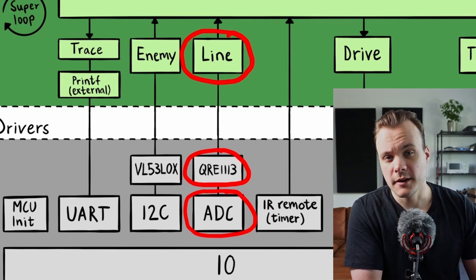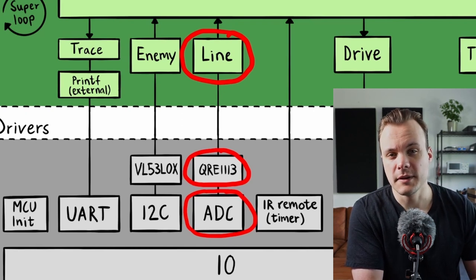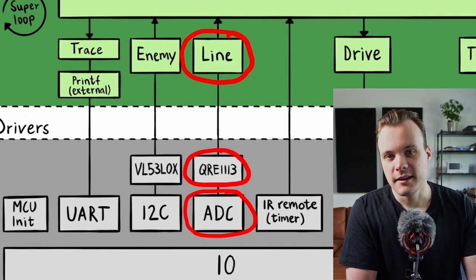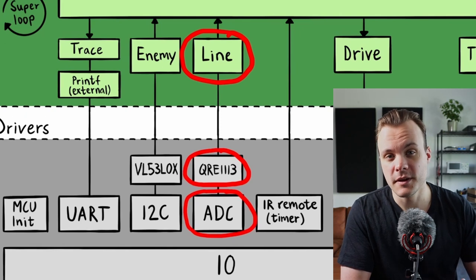For example, if the voltages at the front indicate the sensor is above the white line, that translates to the line position 'line front.' If the front-left sensor detects the white line with its voltage, the result is 'line front left.' This layer returns a range of different values depending on where the line is located.